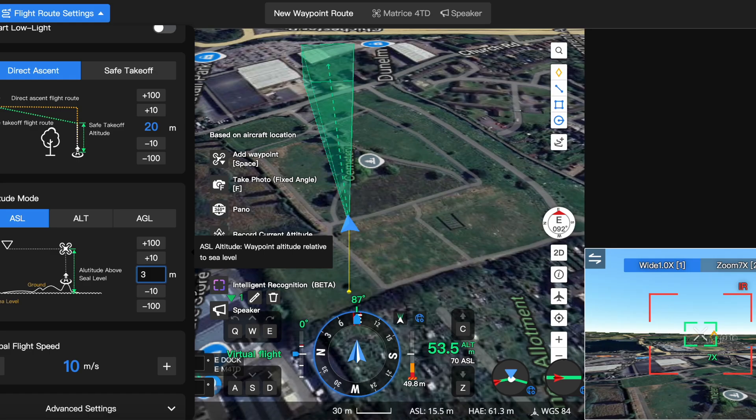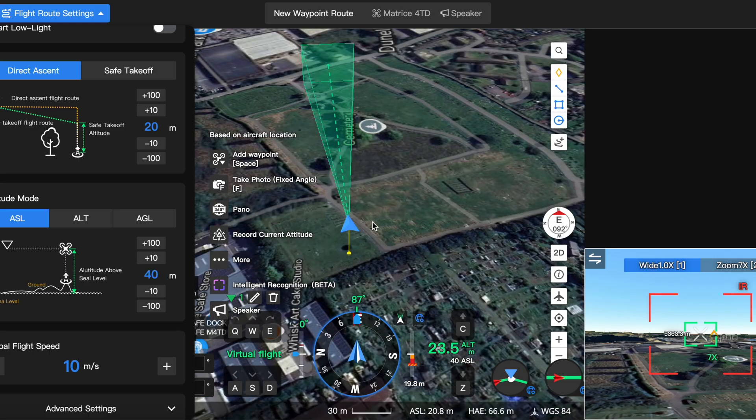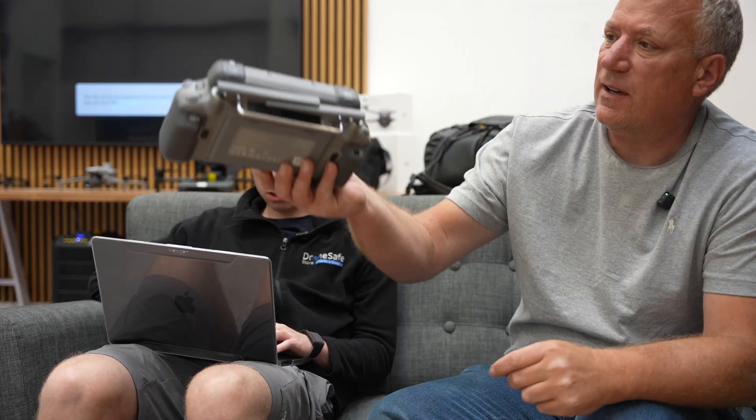We're now inside using Archie's laptop to control the dock software. We're going to plan a really simple flight - take off, fly up to 40 meters, fly over to the open ground, then come back and land. We're going to fly three waypoints and get some feed from the drone as well. My son Tom will take the controller outside just to keep an eye on what's going on. Let's get this dock maiden flight in the air.